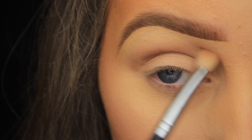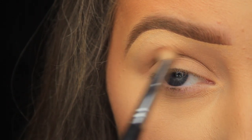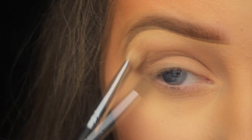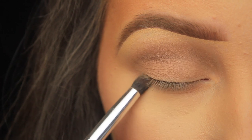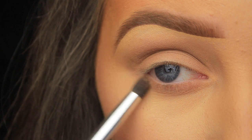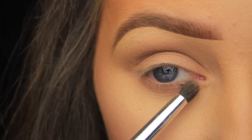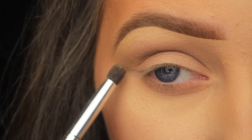Once I've added a couple of layers of the transition shadow into the crease and I'm happy with how it looks, I'm moving on to the lower lash line and just sweeping that shadow down along there. I'm using a little bullet-shape brush to smoke the shadow out, and I'm making sure to connect the shadow on the outer corner as always, because I don't want to disconnect it.